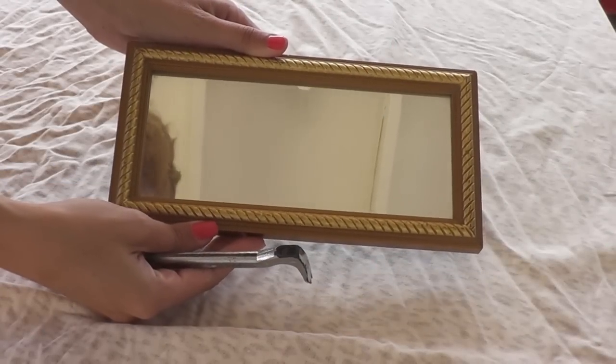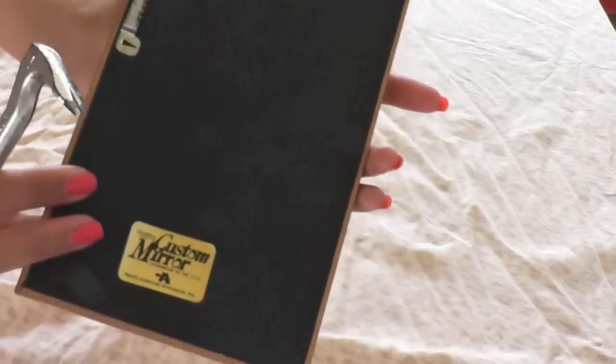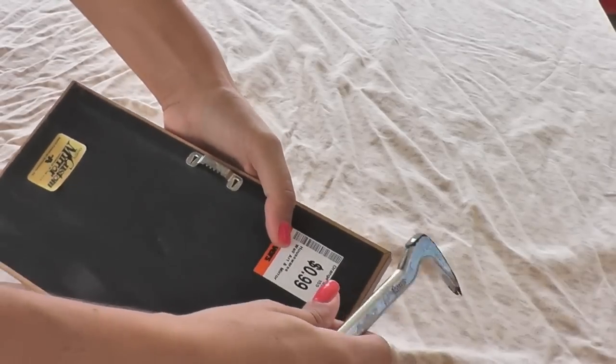I was browsing the thrift store and I found this really small funky mirror. It was only 99 cents at Savers. It's made in the USA, so I decided I'm gonna turn this into a vanity tray.